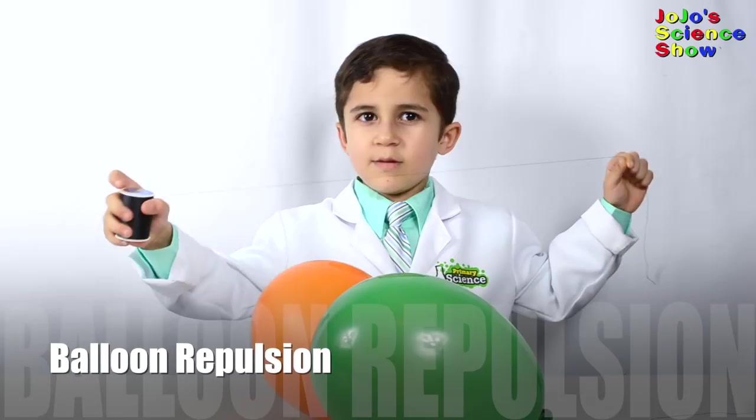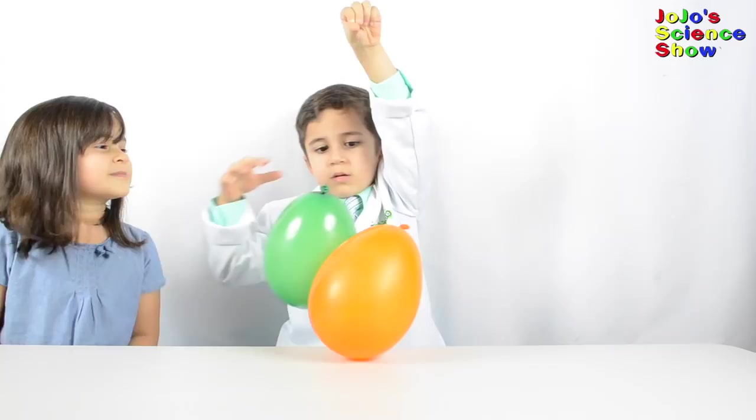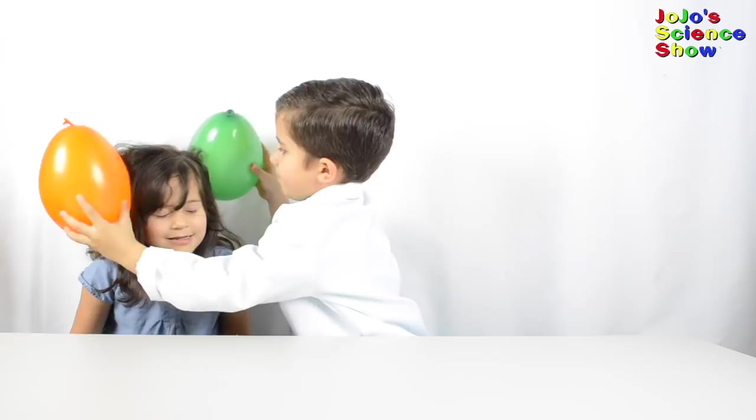For the next experiment, tie the two balloons together with some thread. See how the balloons are tied together? They're touching each other now. Now rub both balloons in your hair. See how the balloons are repelling each other now? That's because they are both negatively charged.